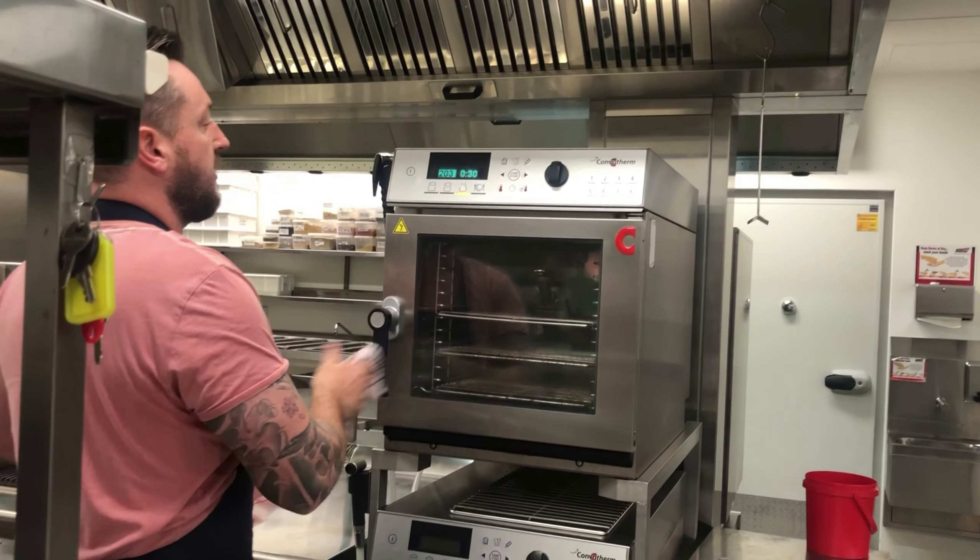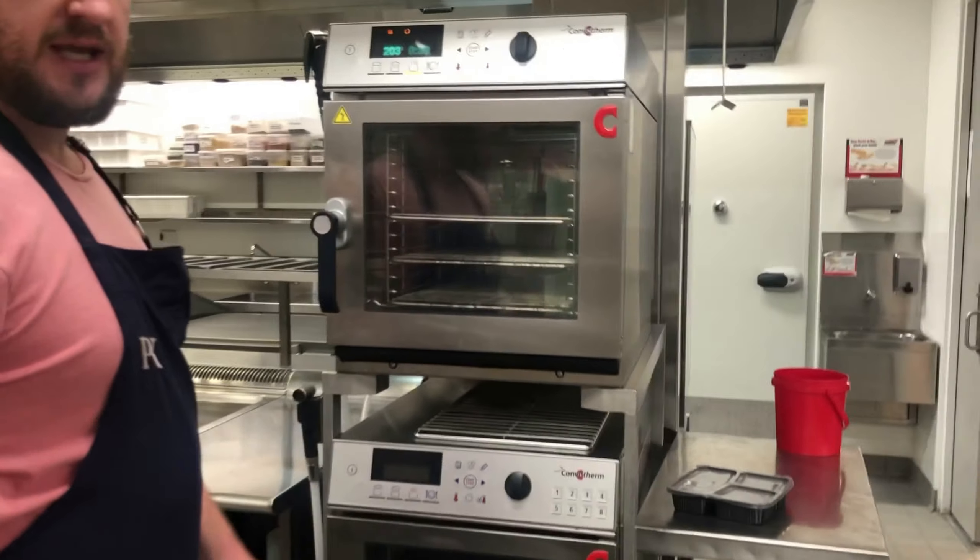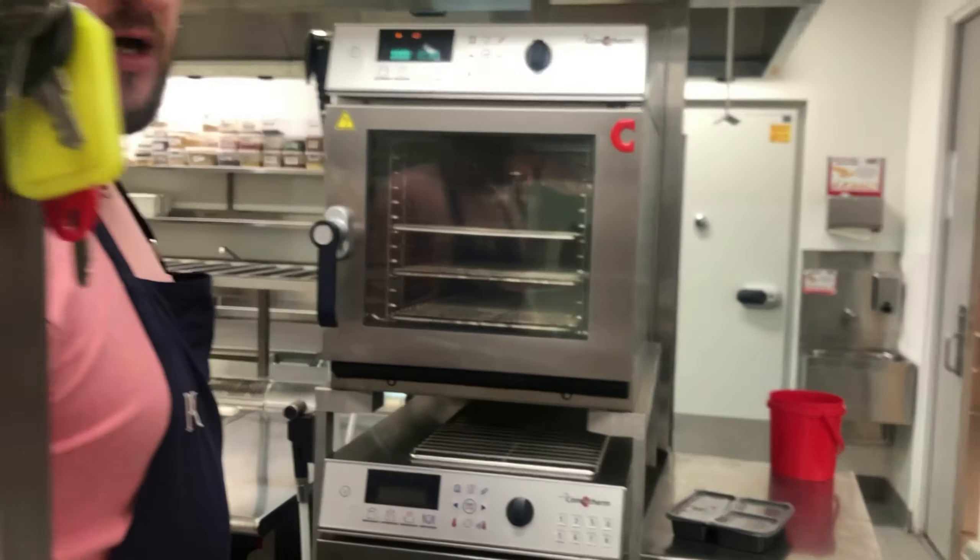Make sure your oven has plenty of height above, because the pancake will rise and it should come up the sides of your pan. Just watch your handle - it's going to be very hot.